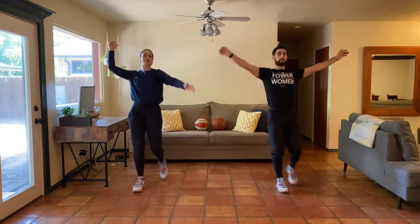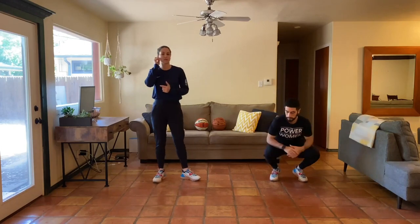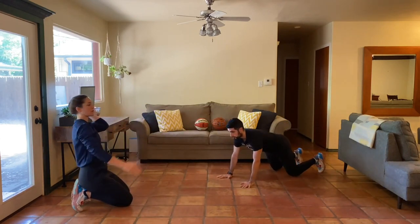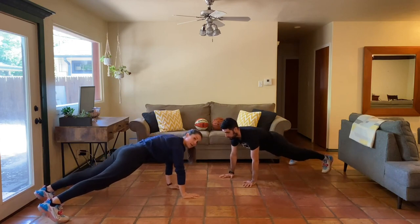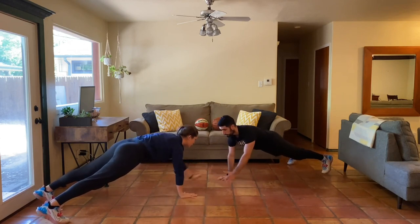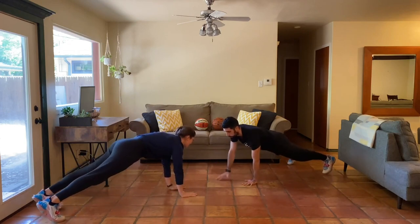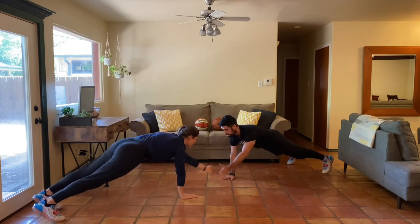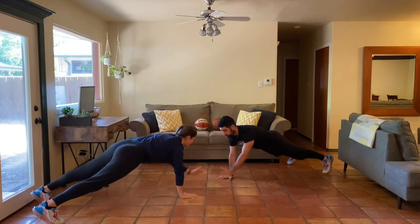Next up we're going into a plank position. If you have a partner, we'll face them and go with some plank high fives. Come down to a high plank, working for 30 seconds. If you don't have a partner, just reach out in front. Bring those hands underneath your shoulders, squeeze your belly, squeeze your booty — stay nice and tight. Go opposite hand for a little high five action. If you're really shaky, walk your feet out a little wider for a bigger base.